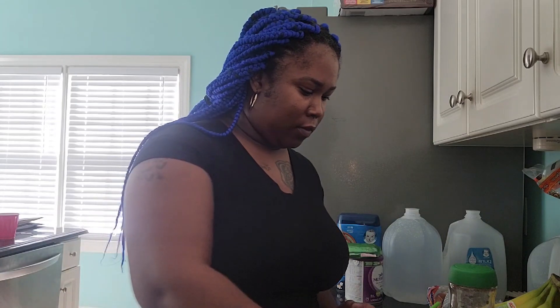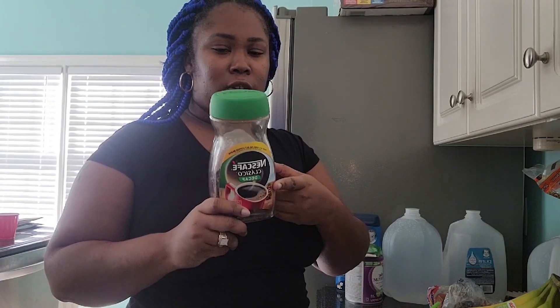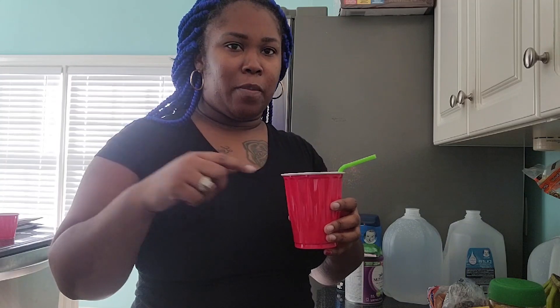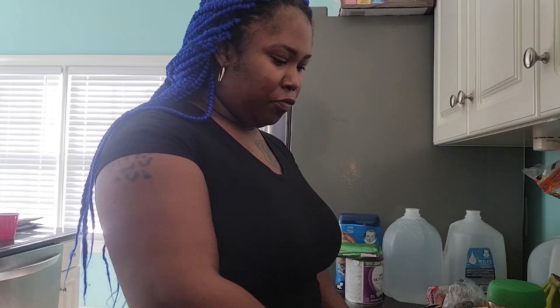Now I'm downstairs in the kitchen, getting ready to start fixing my drink. Here are the ingredients you will need to do the hot water lemon slash coffee drink: you will need a lemon, you will need coffee — it doesn't have to be decaf, I don't think it really matters. I do a tablespoon of coffee, and I do need a cup of hot water. You can boil it or put it in the microwave, whichever one you prefer.